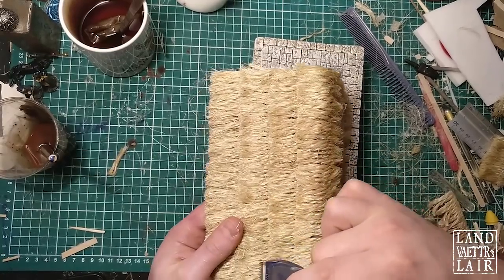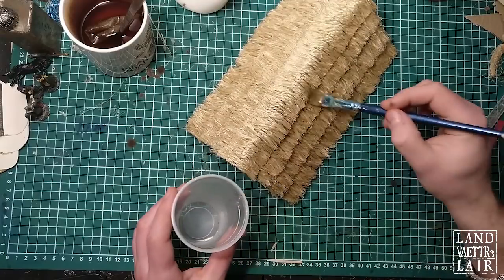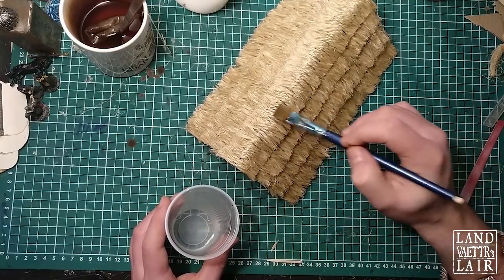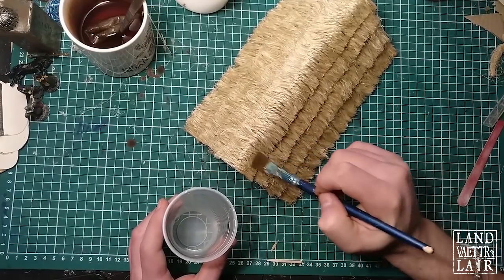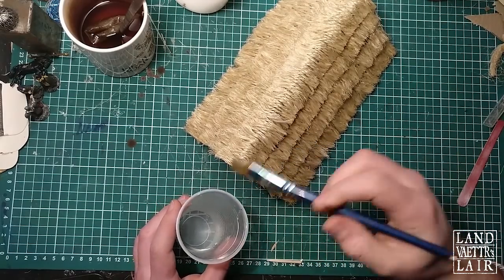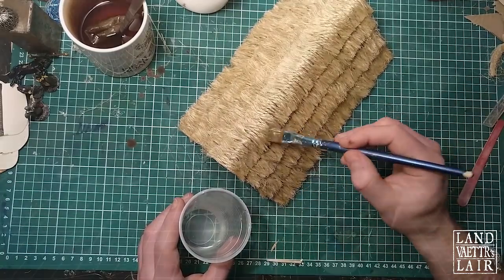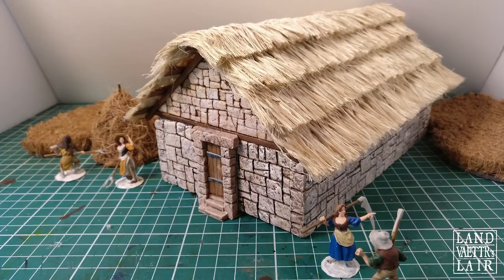The roof is good as is, but I've decided to use clippers just to smooth out the different steps of the thatch roof. At last, I'm going to seal off this roof just to make sure I won't get pieces of twine flying everywhere in my flat. You can use a brush, or you could also spray some watered-down PVA glue on top of the roof.